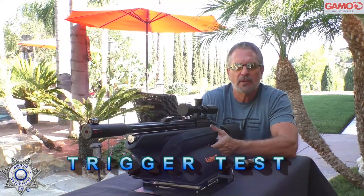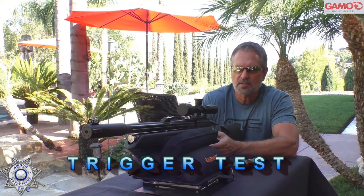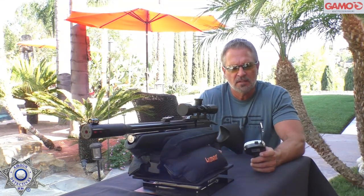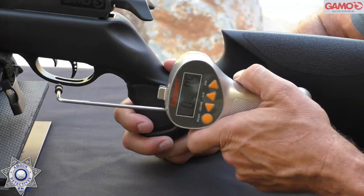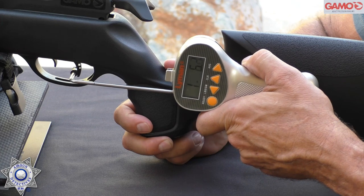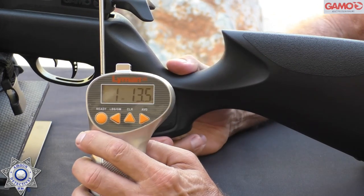Let's see what type of pull weight we have on our Gamo Aero. These do have the CAT triggers, which are pretty awesome. Let's see how this is right out of the box using our trigger gauge. One pound, 13 ounces. Fantastic trigger — it really is. One pound, 13 ounces.